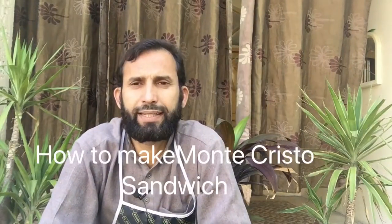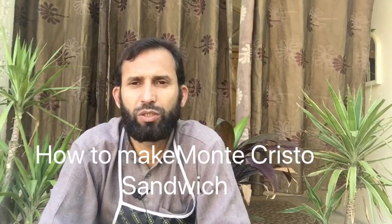Hi, welcome everyone. In this video, I want to show how to make Mont Cristo Sandwich recipe. You can make it very easily at home in your kitchen.